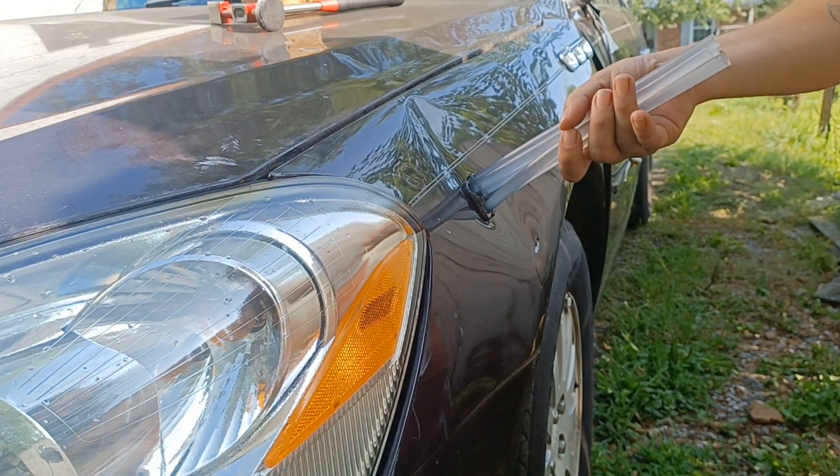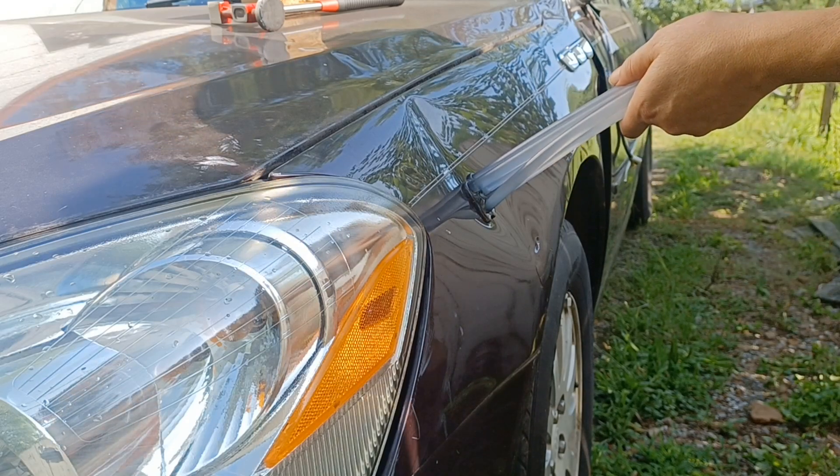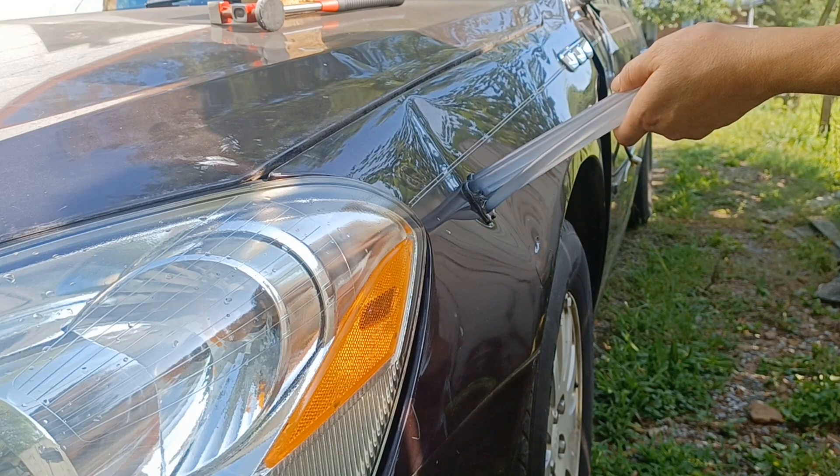Now hold that there. Kill the torch, hold that there and let it cool off. It should form enough of a bond with the paint where we can actually get a pull. This part takes patience because you do have to wait for it to cool down.